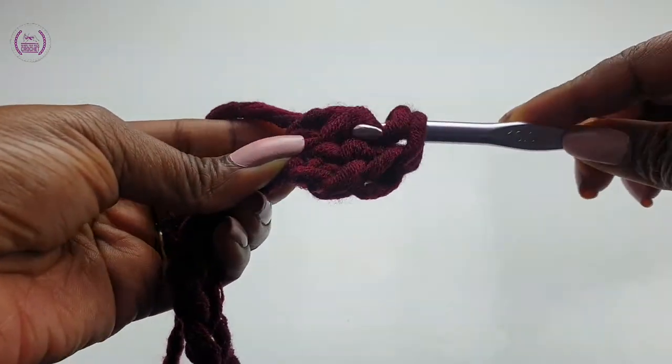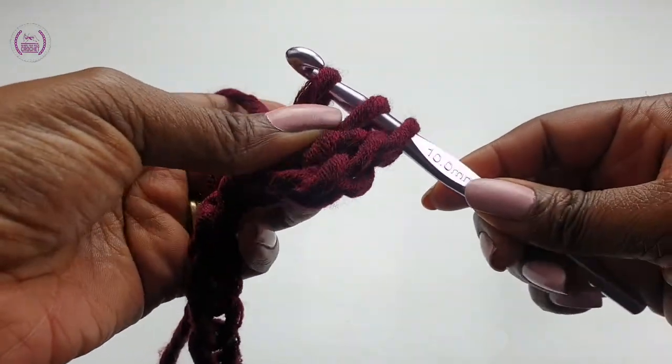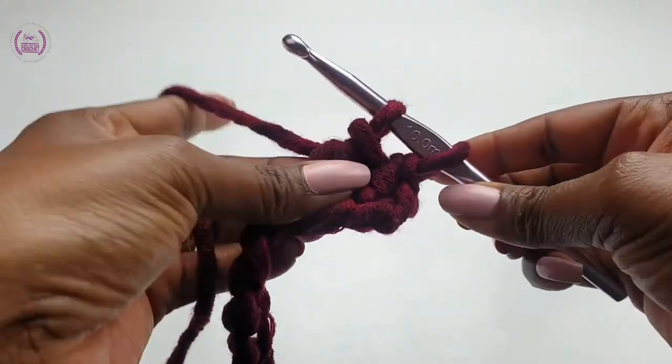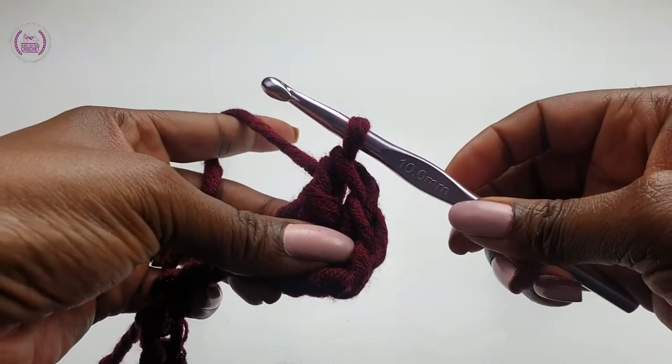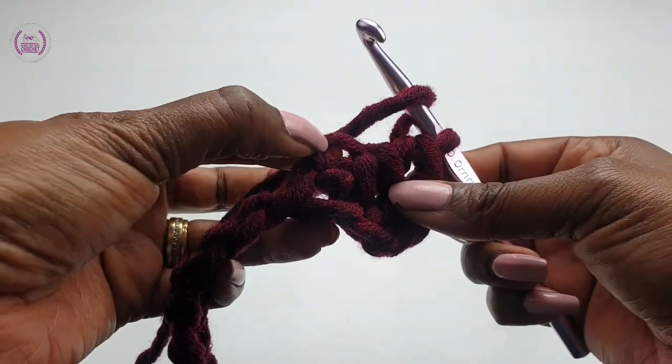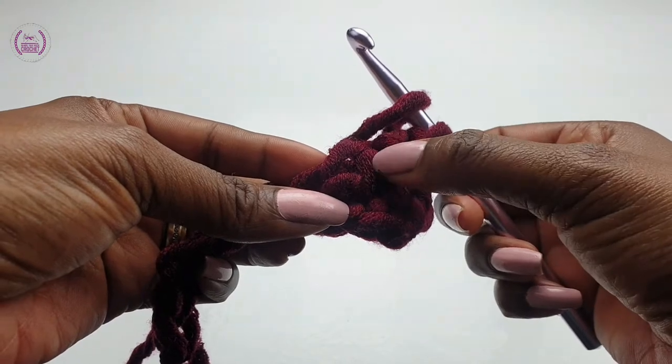Yarn over and pull through three. You have two loops remaining — yarn over, pull through two. Do that again: you have two loops on the hook, then link your double crochet.